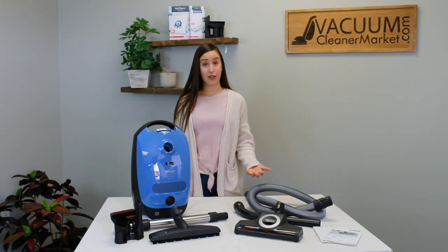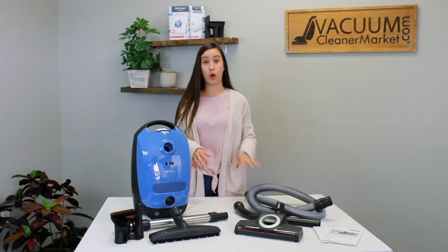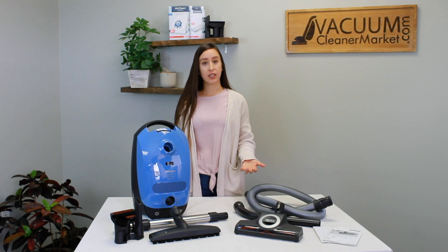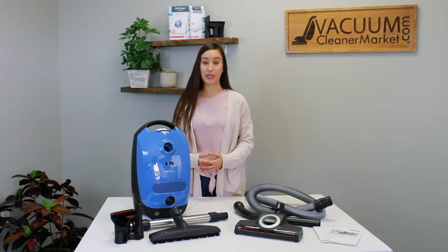This model is an air-driven model, which means it doesn't have any electrical components in your hose, your wand, or any flooring attachments. This model can take any non-electric flooring attachment and any of the specialty cleaning attachments that Miele makes, as those are all non-electric as well.